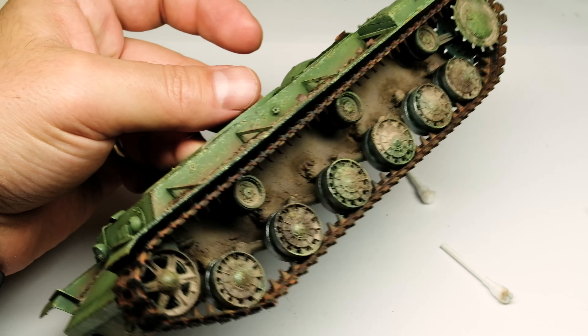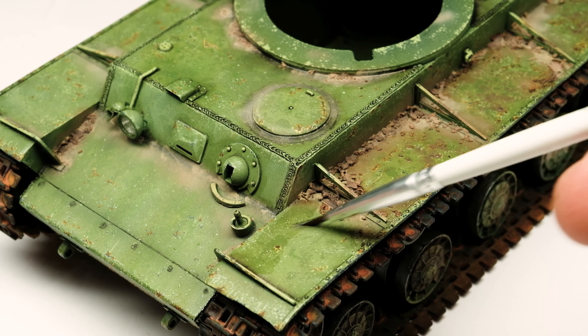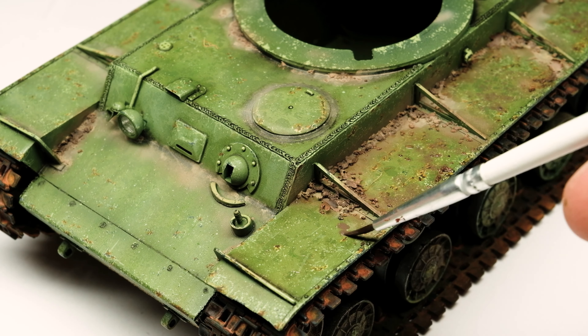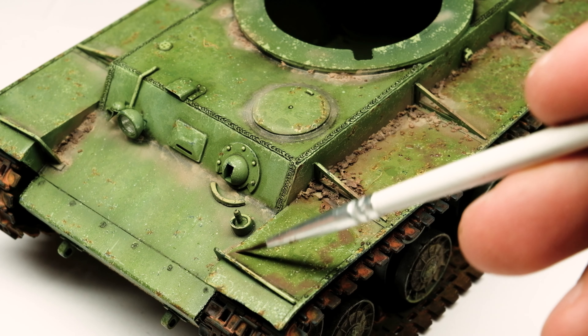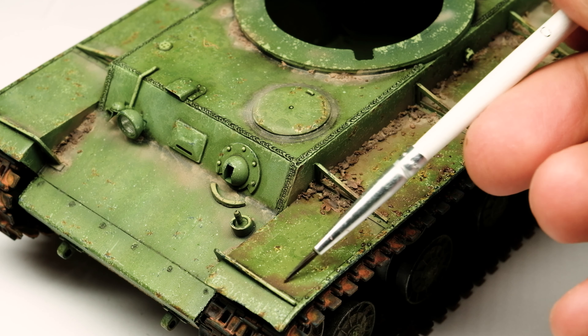Having the tracks in place I wanted some more dirt and dust on the model. So again I used the same enamel products like in the last episode and weathered some spots on the fenders a little bit more. First I brushed on odorless thinner over the surface and then applied the enamels which I then blurred over the surface.